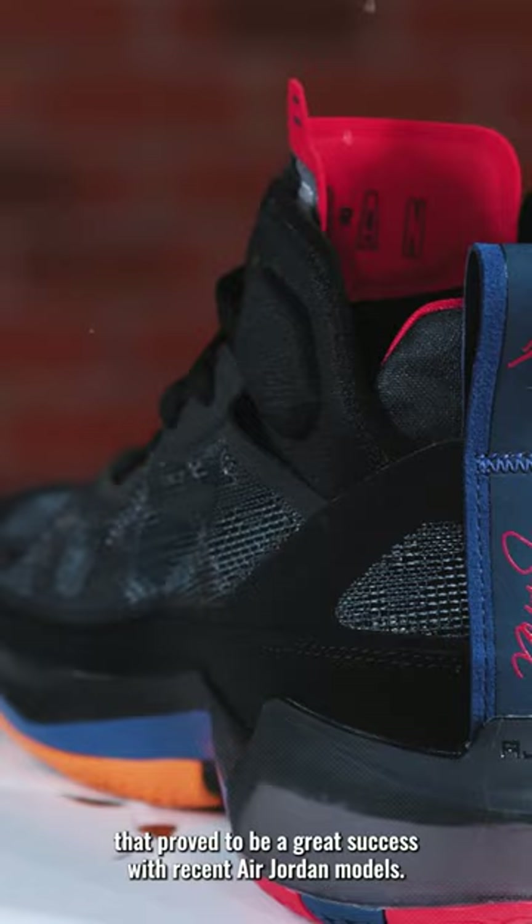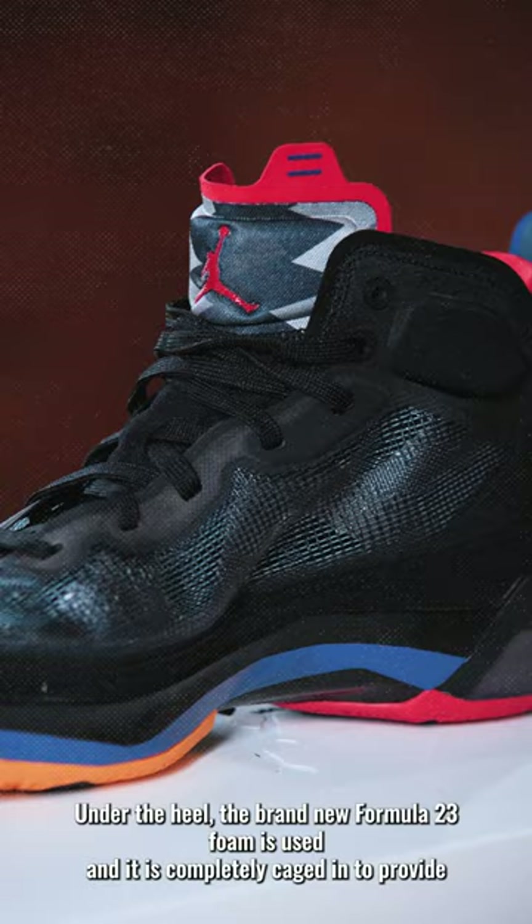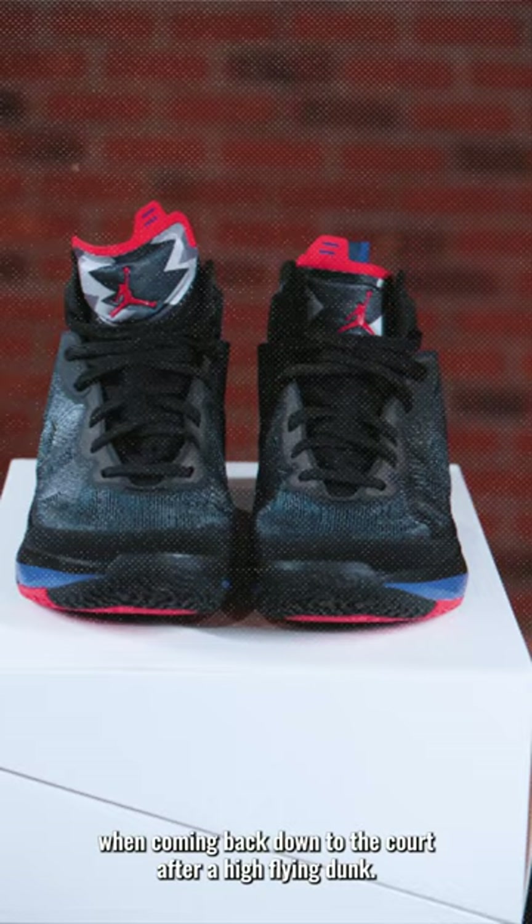Underneath the forefoot, there are two Zoom Air units that you will certainly feel when you put the shoe on. Under the heel, the brand new Formula 23 foam is used and it is completely caged in to provide advanced impact protection when coming back down to the court after a high-flying dunk.